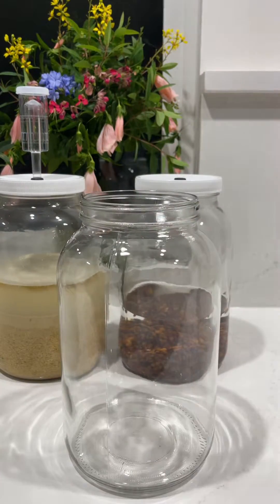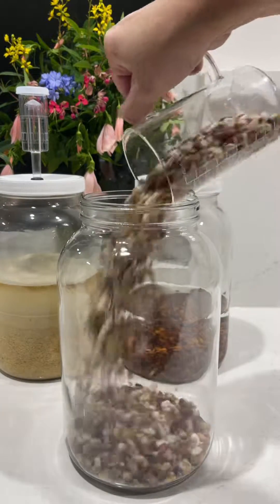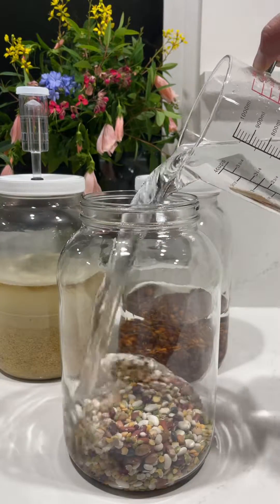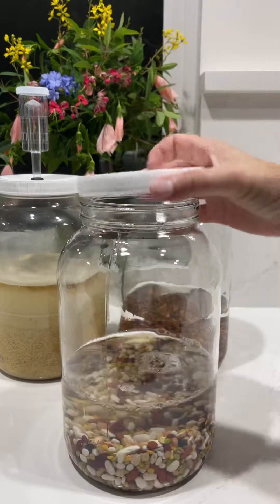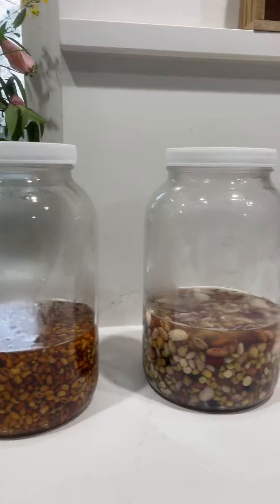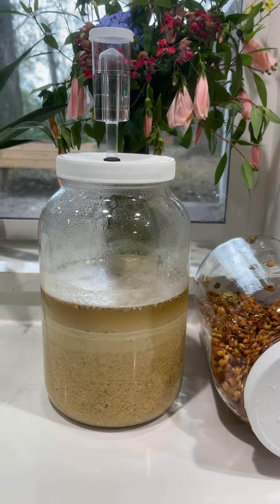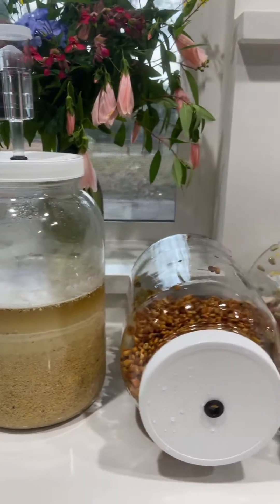So why do we ferment our chicken feed? Why is it a good thing? First of all, it breaks down the protein in the feed and makes it more digestible, so your feed actually goes further. You save money on feed — you can feed less, they're going to eat less, and they're still going to get the same nutrition. It also makes the nutrients in the feed more digestible.